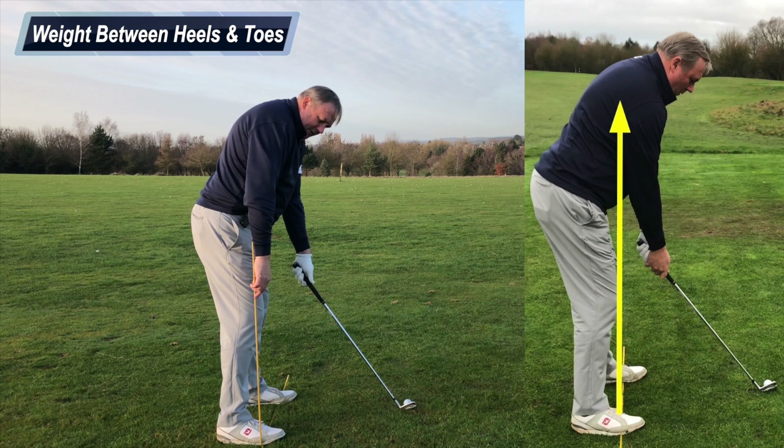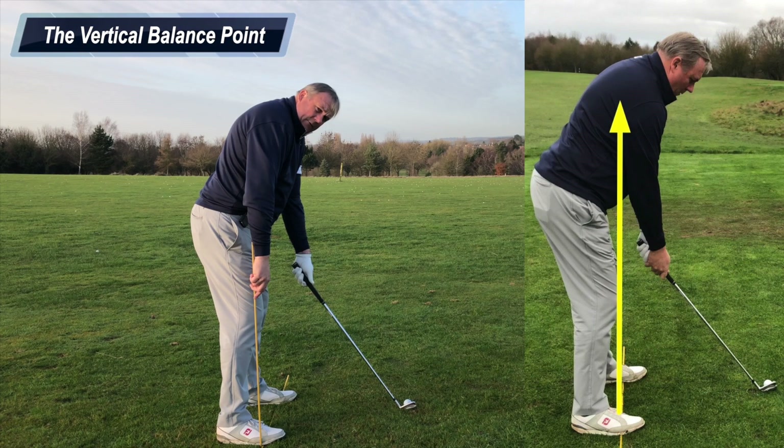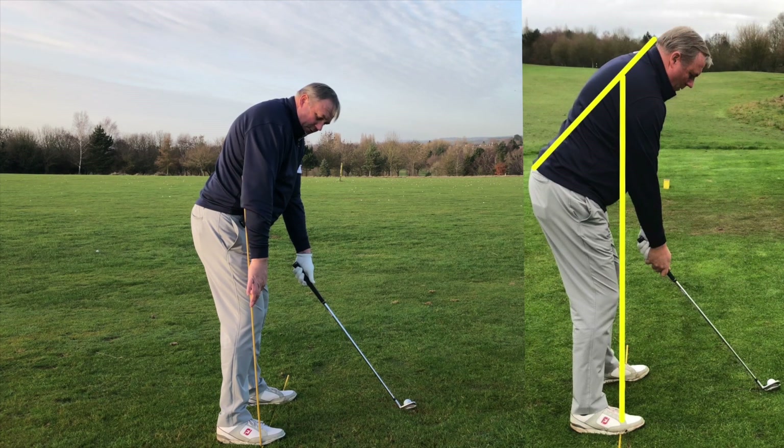The next thing I'd like to look at is a term I use in coaching called vertical balance — specifically the point at which that vertical balance finishes. The starting point of vertical balance is the ground where the stick is positioned across my feet, and it runs vertically upwards through my posture to a point in my spine.